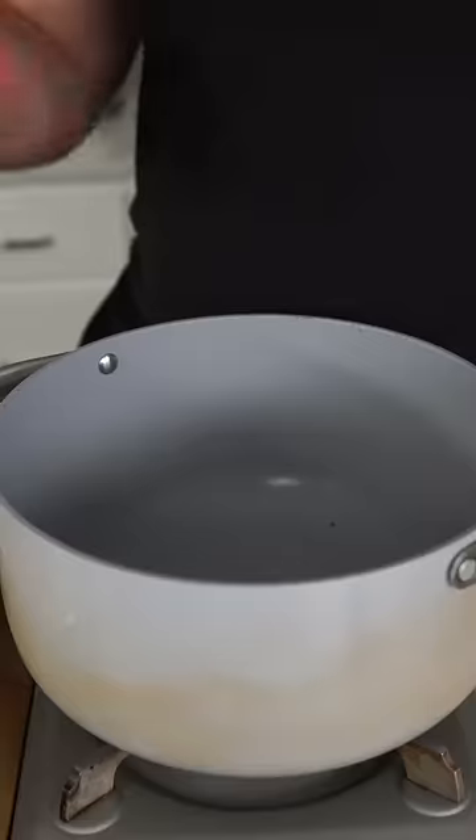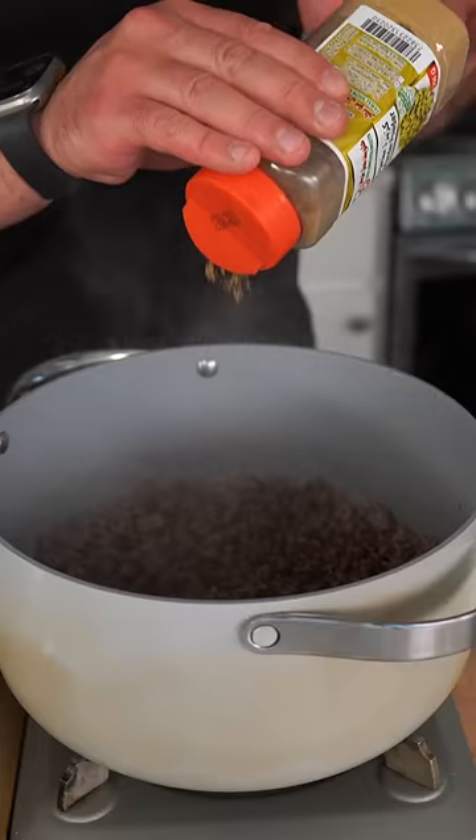Now in a pot, I'm going to start with a little bit of ghee. Introduce 85/15 ground beef and break it down with a wooden spoon until it browns back. Seasonings are simple — we've got allspice, coriander, and some cardamom powder.